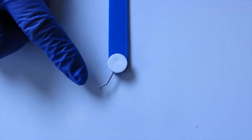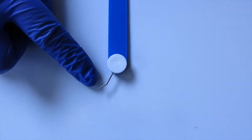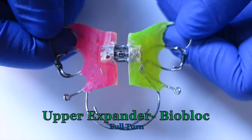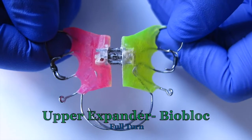This is your key and make sure that this bend is inserted all the way into the hole for turning. Now I'm going to teach you how to turn your expanders. First, I will teach you a full turn.